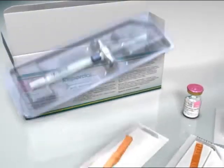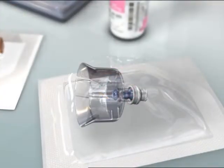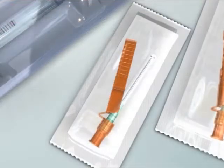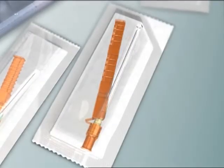There are five components: one vial of Risperdal Consta, one SmartSight needle-free vial access device, one syringe of diluent, one Needle Pro safety device for deltoid injection, and one Needle Pro safety device for gluteal injection.